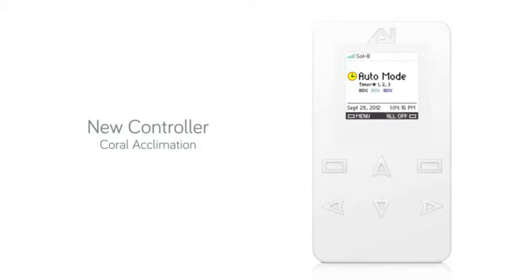To set up the Coral Acclimation function, select Menu from the home screen. Scroll down and select More to take you to the second menu. Scroll down again until Coral Acclimation is highlighted, then press Select.